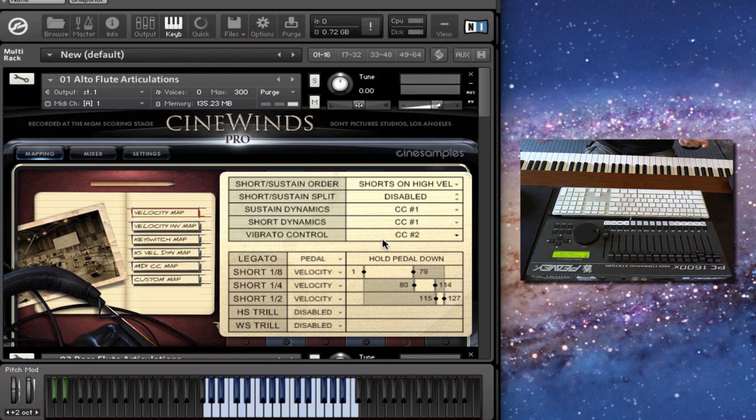What polyphonic legato means is, say you're playing a chord — you can change any of the notes in that chord, and each note has its own independent legato transitions. The script figures out what you're doing and plays the appropriate transitions. It's actually pretty smart.